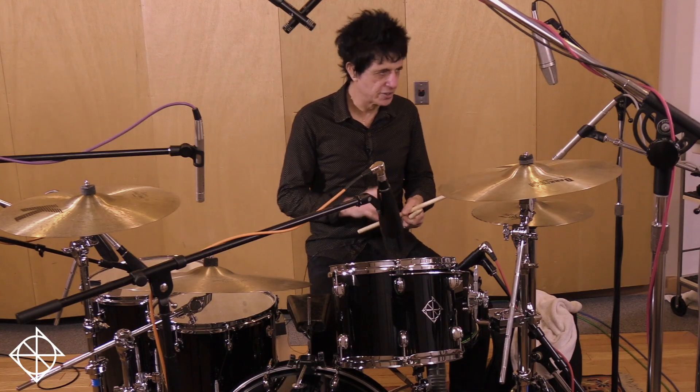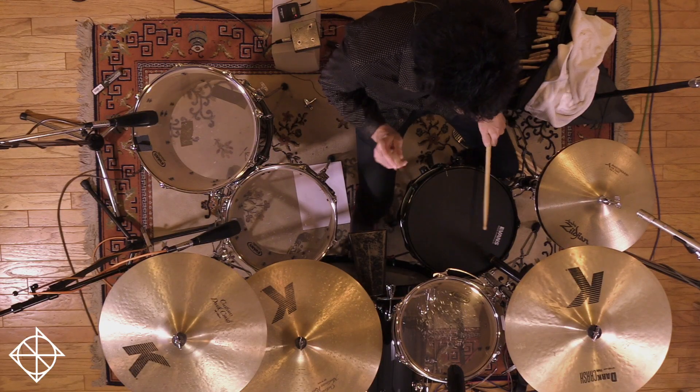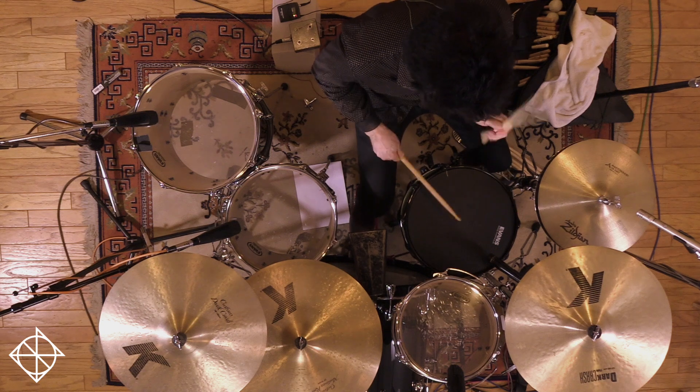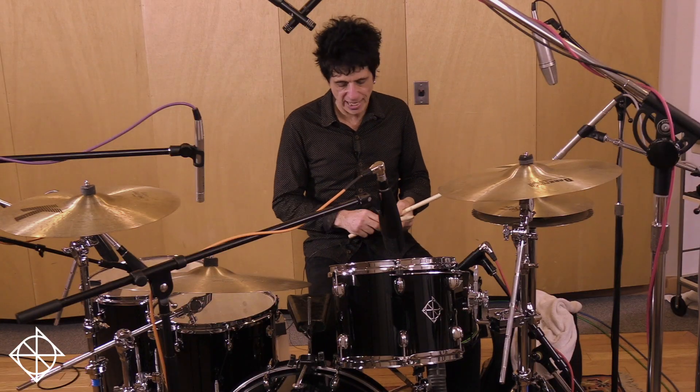And what I do is I put two bass drum notes on the end. So when you put it on the kit you can do a variety of things with it.